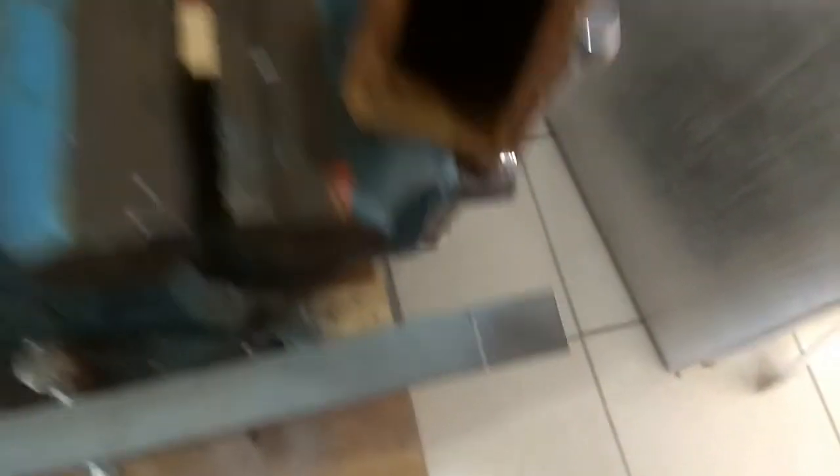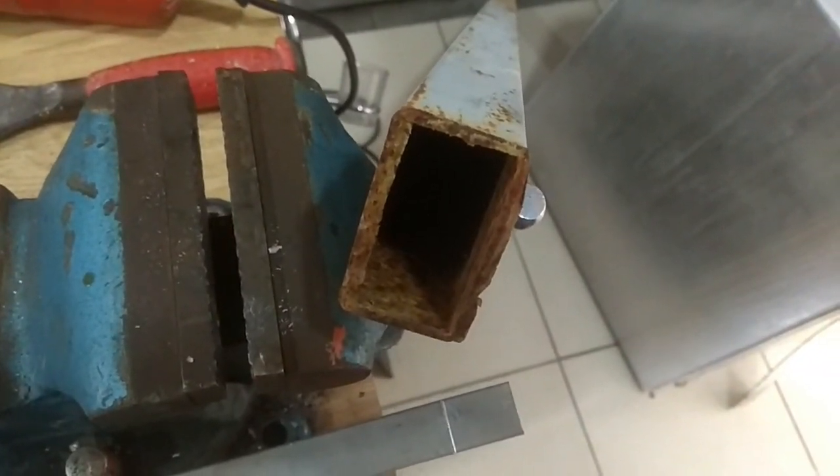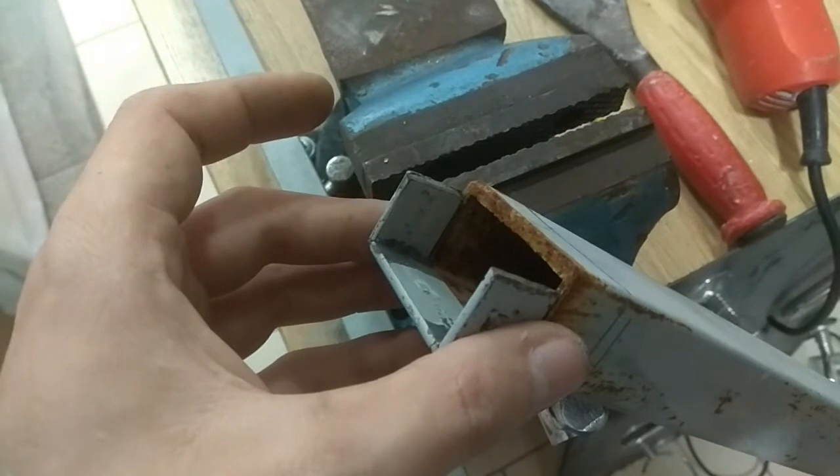I was about to make this part, but since it would need welding I found out that I have a tube that has the exact size that I need. Interestingly, I could have used this tube in the first place — if I cut the top off it makes exactly what I've made.